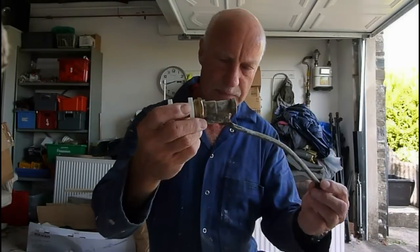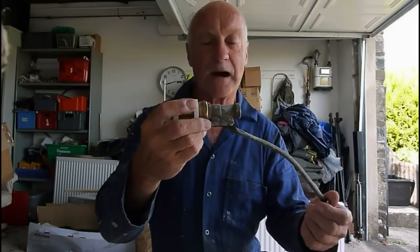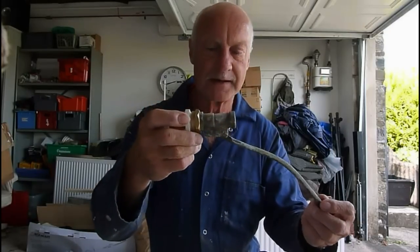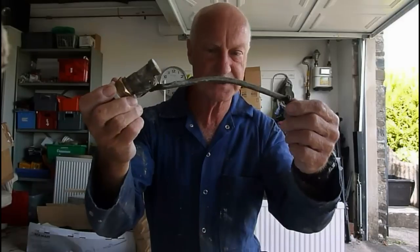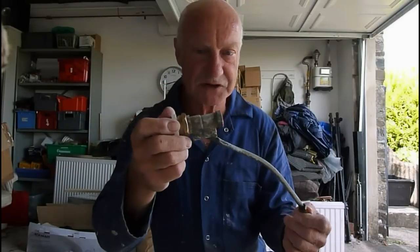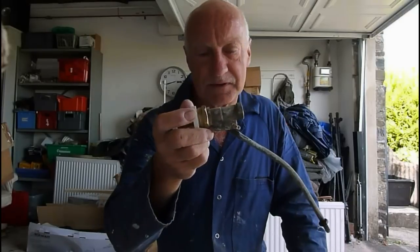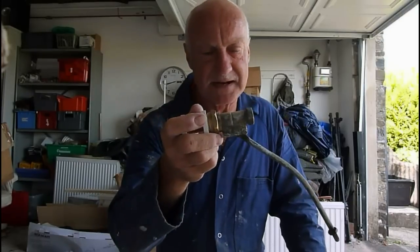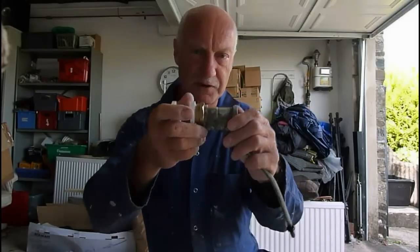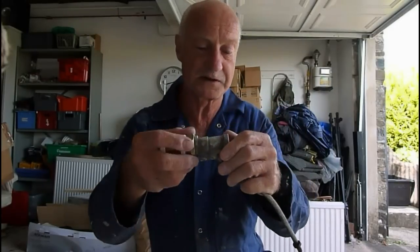Hi everyone, today I'm going to show you how to repair one of these. We call them Part 1 roof tank ball valves. There can be a lot of old systems with this old model. If you want to repair it rather than fit a Part 2, which is the one with a spout on it — I've got a video showing how to fit one of those — I'm just going to take you through the repair of one of these and how you can put it back if you so desire.